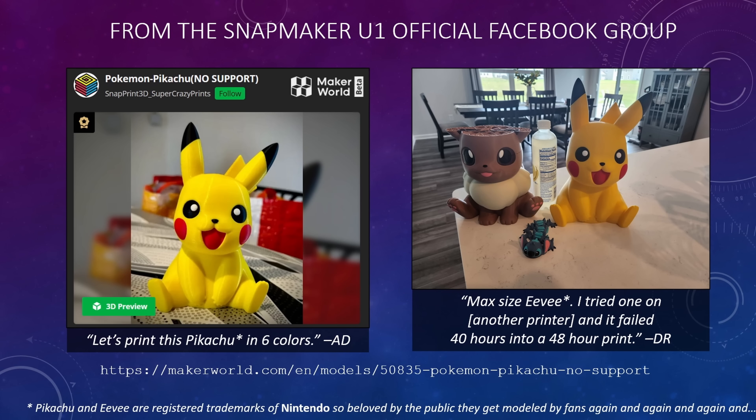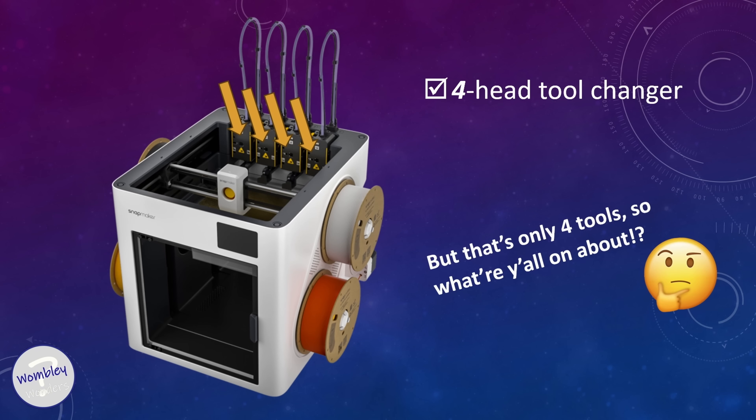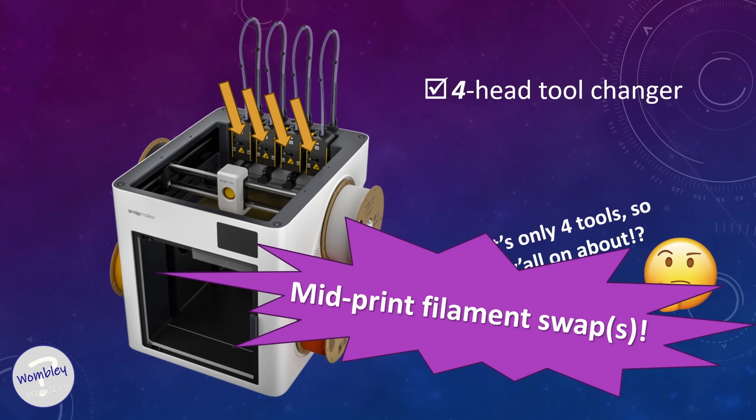I'm going for a 160 millimeter Pikachu. Folks were asking to see a great big Pokemon printed in six colors. The link to this model will be down below. You probably know that the U1 is getting hyped for offering affordable multi-toolhead printing with one, two, three, four toolheads. So what are we on about talking about six colors? For the uninitiated, we're talking about mid-print spool swaps — that's the asterisk. There is a way to do this depending on the model, so let's jump in the slicer and see how to set this up.